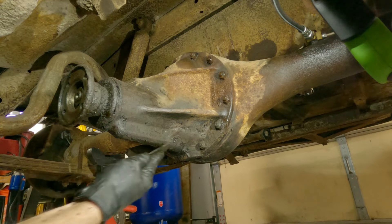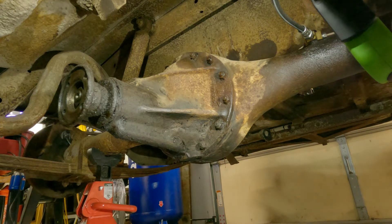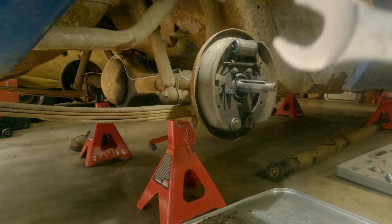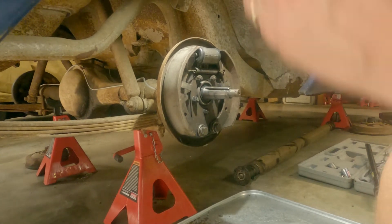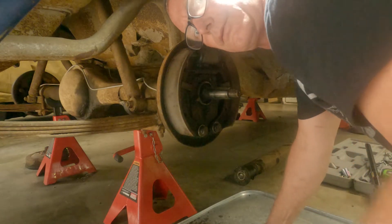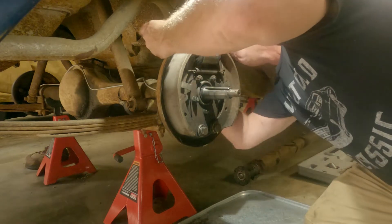Mostly done. I'm going to do the other side and get back up on top. Like I said, I forgot that I was going to do this, so I need to disconnect my brake lines, which is what it is, and they'll need to be replaced.